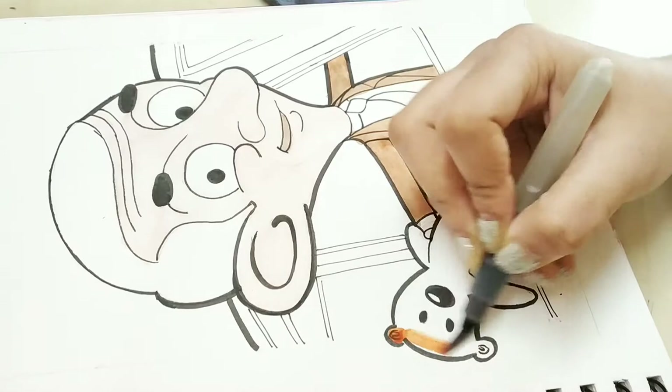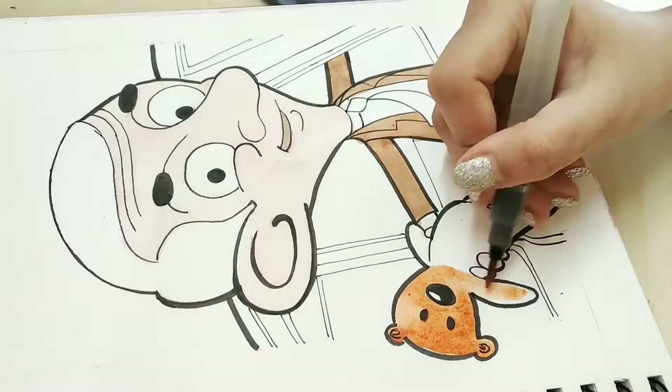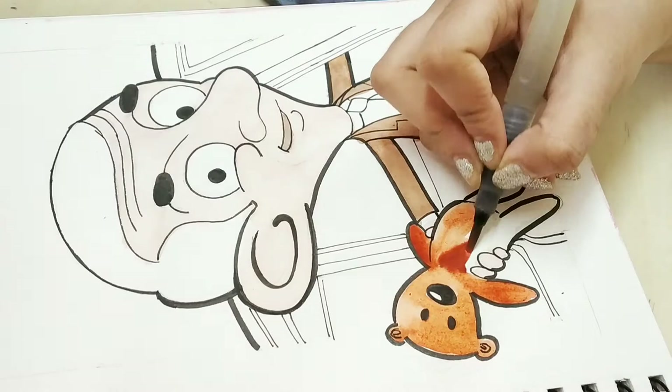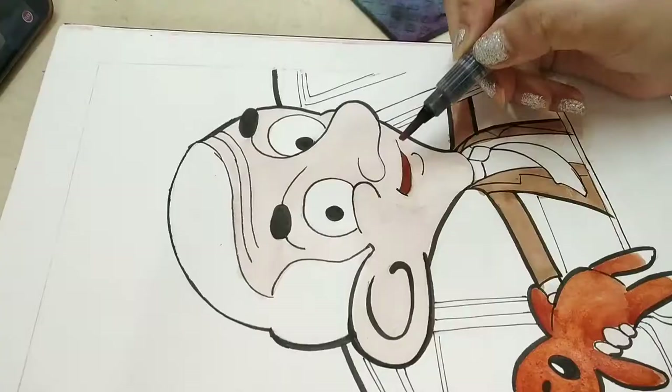By the way, my camera is not doing justice to his skin color because it's not that yellow in real life. As the video goes on you will notice that — I guess due to the lighting situation this happened, sorry for that. If you are enjoying this video so far, go and hit that like button and let me know. And when you're there, don't forget to subscribe and turn on bell notifications so you can get notified of my new videos right away.